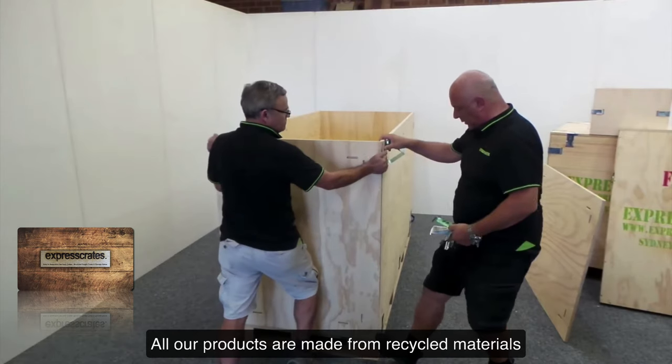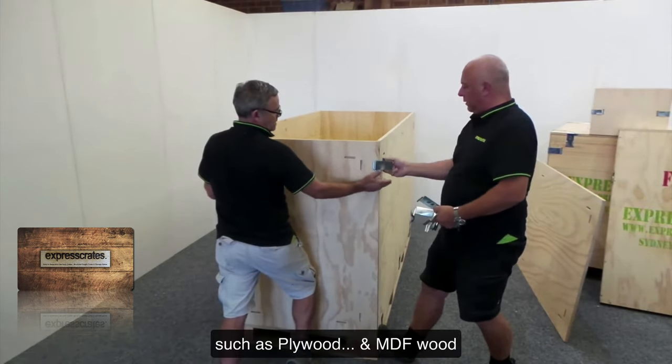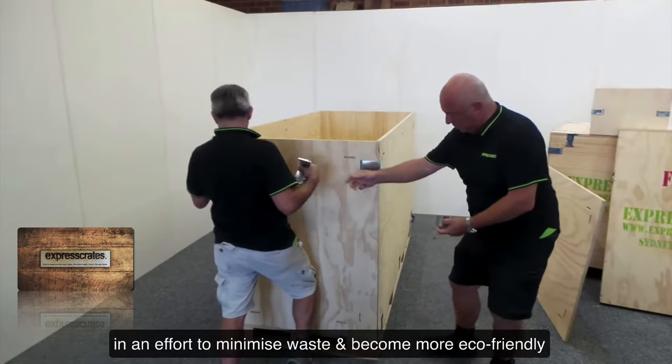All our products are made from recycled materials such as plywood and MDF wood in an effort to minimise waste and become more eco-friendly.